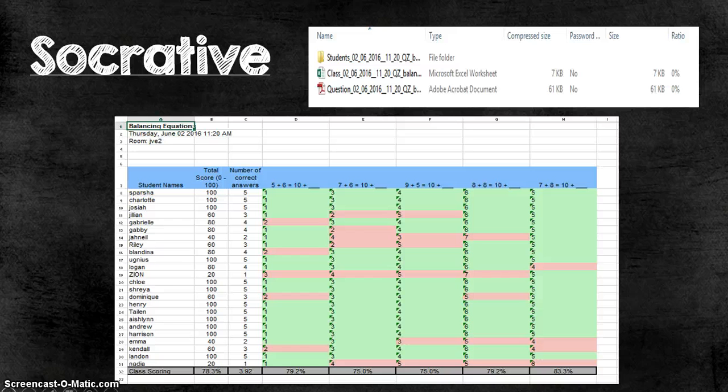As soon as students complete their quiz, Socrative gives you immediate data in three forms: a folder of each student and their results, an Excel sheet of the whole class, and a PDF breakdown of each question. From the Excel sheet I'm immediately able to tell who can already solve these types of problems on their own and who needs more help or a reteach. This way I can start grouping students for stations — I realize I don't need to stop and deliver an entire lesson to all students since some already get it.